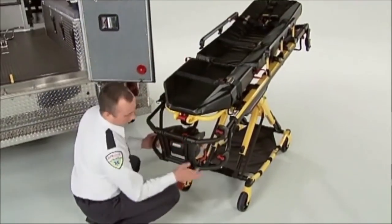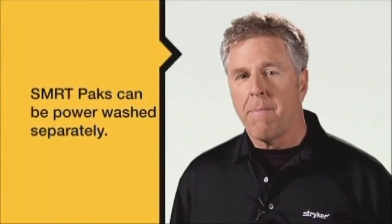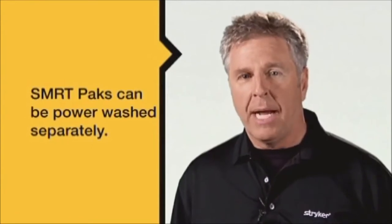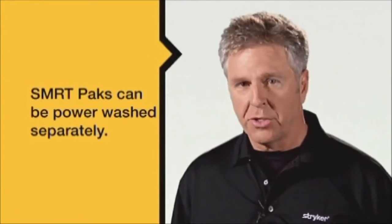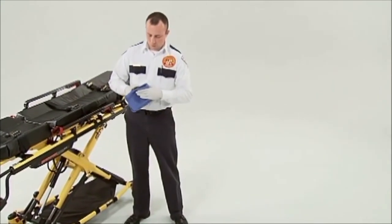Remove the SmartPak prior to power washing the PowerPro XT. In the event that the SmartPak is exposed to contaminated fluids, it can be power washed separately if necessary. Never submerge a SmartPak. Be sure to dry the SmartPak thoroughly prior to insertion onto a PowerPro cot or a charger.